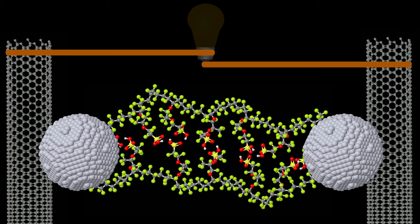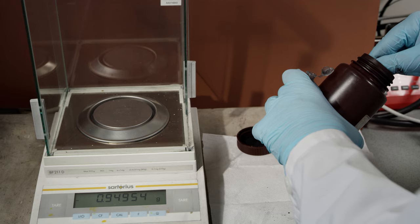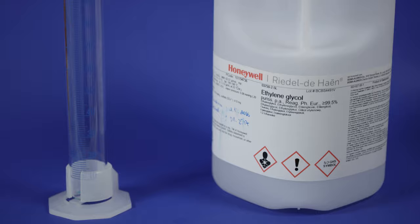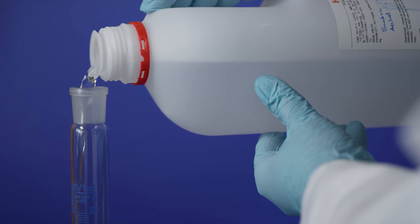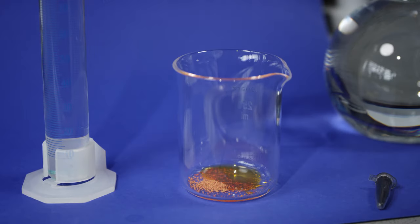So let's make some fuel cells. To synthesize the catalyst material, a porous carbon material and platinum precursor are needed. Here we use Vulcan carbon black and hexachloroplatinic acid as precursors. Platinum can be reduced in various ways. Here we use ethylene glycol.